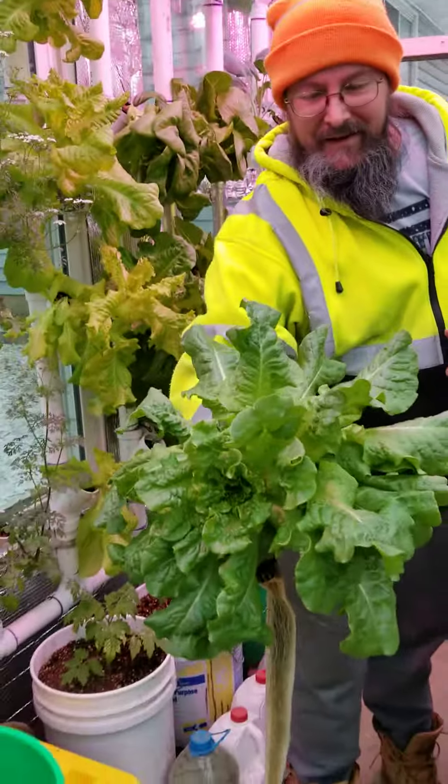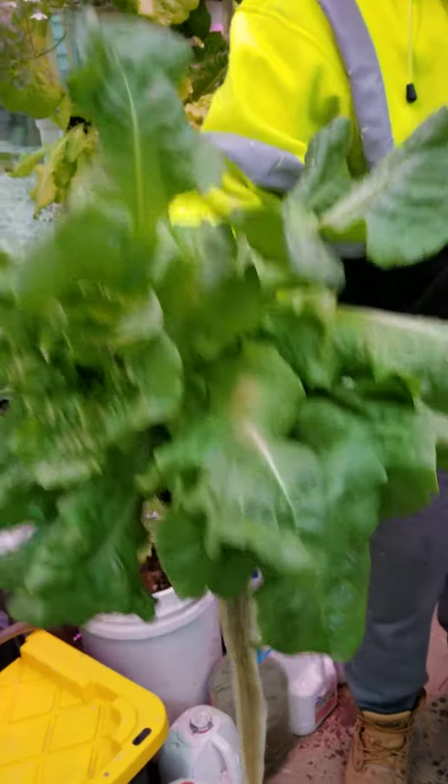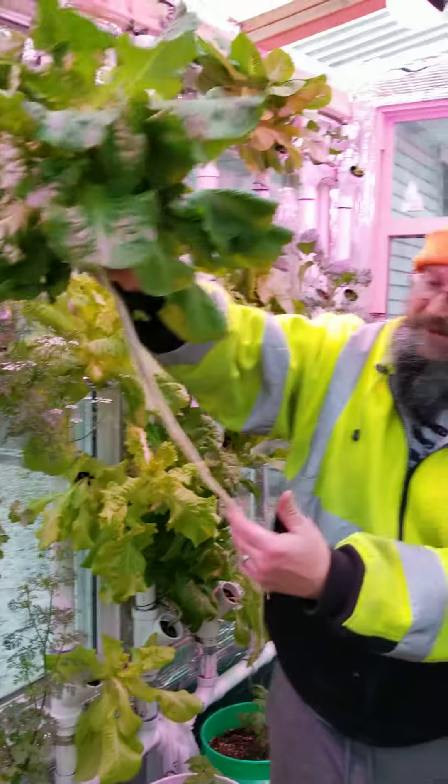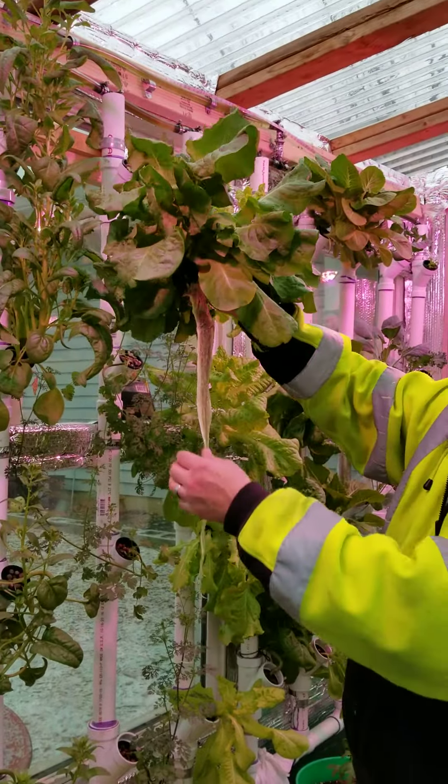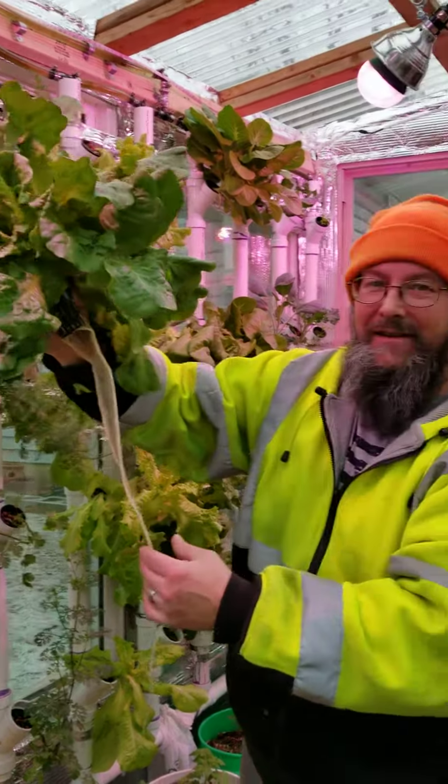Wow. That is amazing. You're in the straight water. Wow.